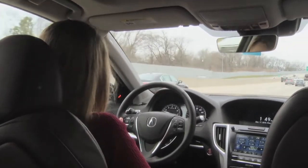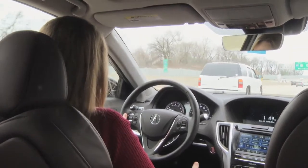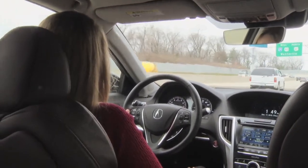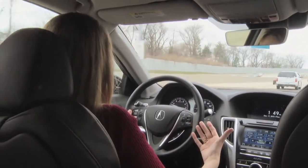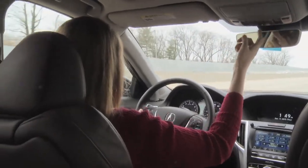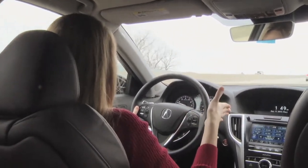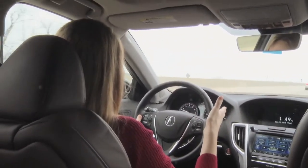Hi, this is Courtney with the Franklita Automotive Group and in this video I'm going to show you the Lane Keep Assist system. This is a safety feature that allows you to stay inside your lanes when you're driving. There's a camera up here behind the rearview mirror, and what that does is when I turn the Lane Keep Assist system on, it reads the lines in the road to help me stay inside those lanes.